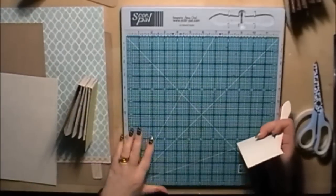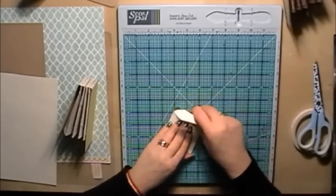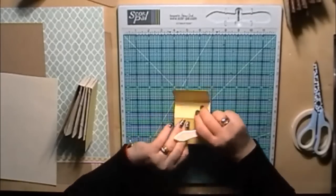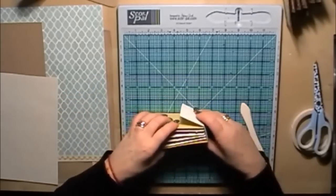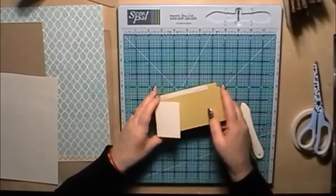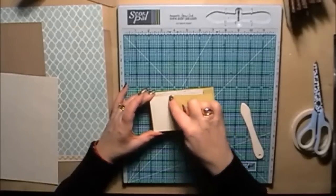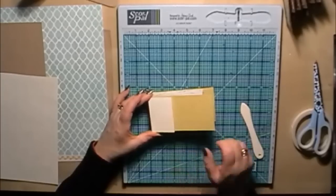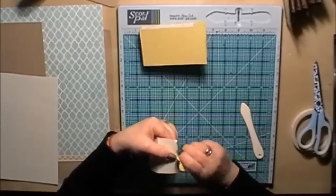With your bone folder, burnish those score lines. That makes the outer spine cover that we're going to attach on the outside. Before I do attach that, I'm going to put some paper on the outside. I think I might just put a tear down the side of that to give it a bit more interest.